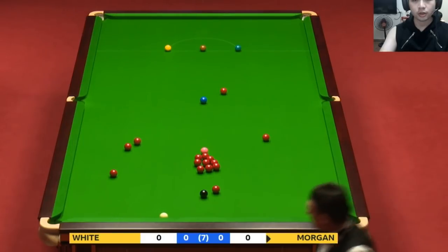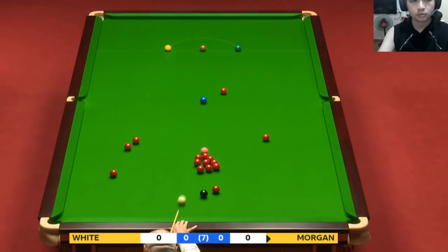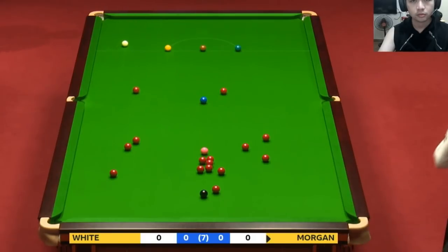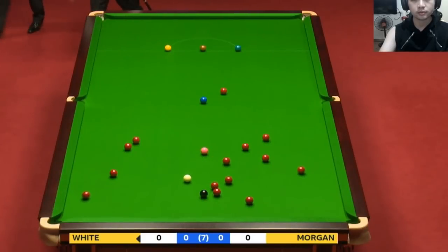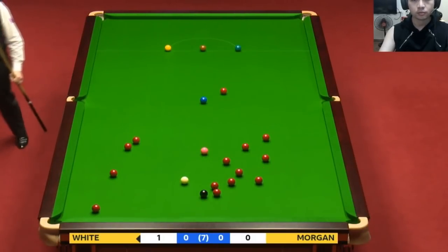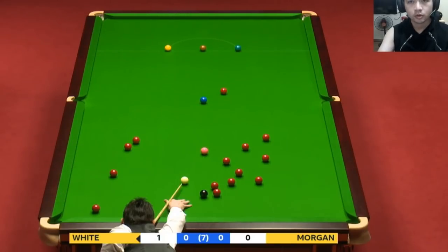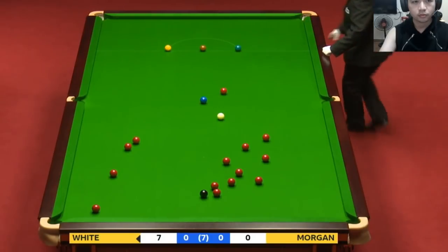That's quite an aggressive safety from Darren, opening up the reds, but he's not got the best of cue balls — didn't get it tight to the cushion. Superb pot though. And it looked for a moment as though the black was available. First test passed.